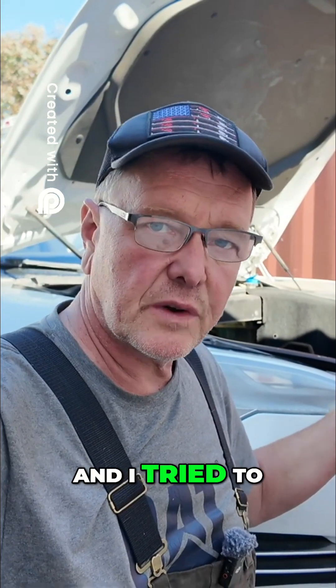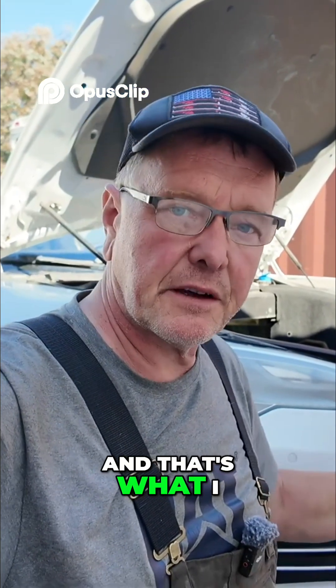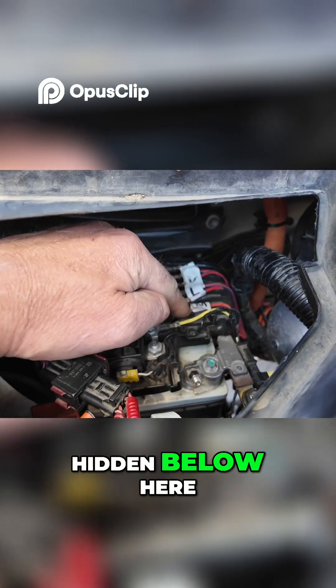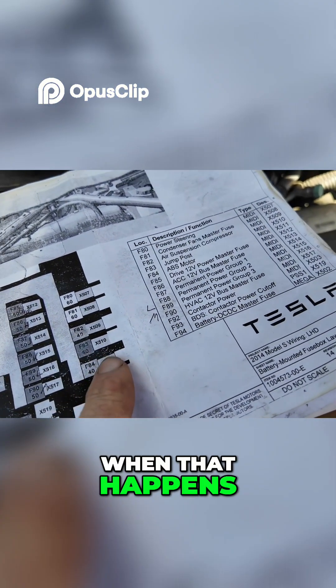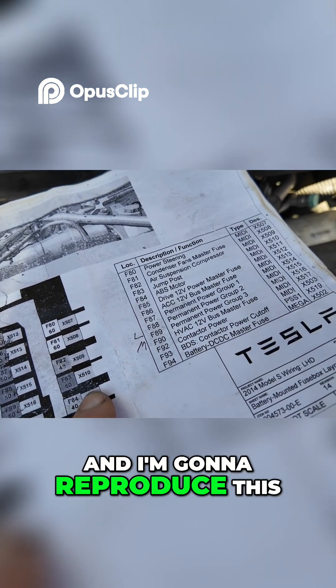It became the famous beached whale, and I tried to figure out a way how to open the car, how to energize the system again and open it up — and that's what I want to share with you right now. The incident blew a fuse that is hidden below here, very hard to reach. When that happens, you have no way to open the vehicle, and I'm going to reproduce this.